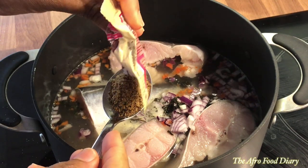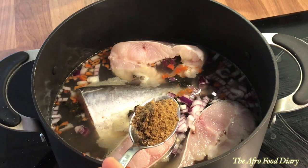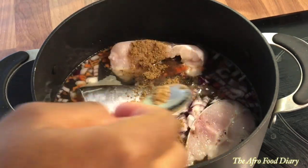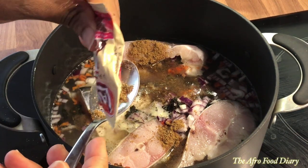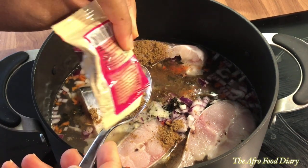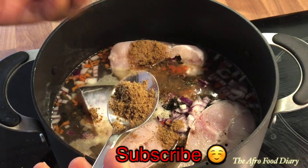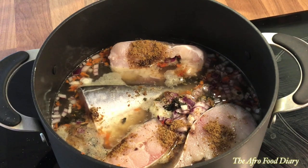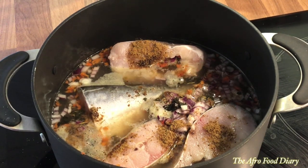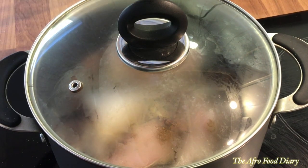Now add the pepper soup spices. I'm not sure how much a sachet contains, so I measured it out with a spoon — I'm adding about a teaspoon and a little bit more. If it's the first time you're coming across my channel, thank you so much — please hit the subscribe button and click like; it encourages us creators. Once the pepper soup spices are in, cover the pot and bring it to a boil.